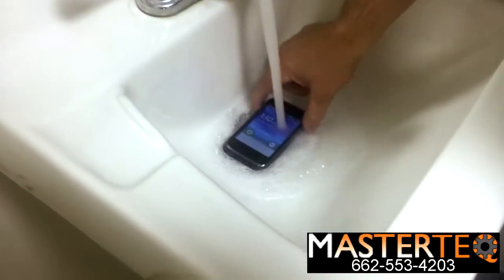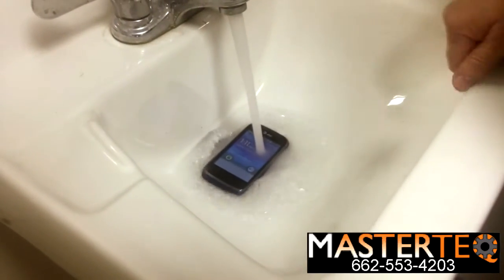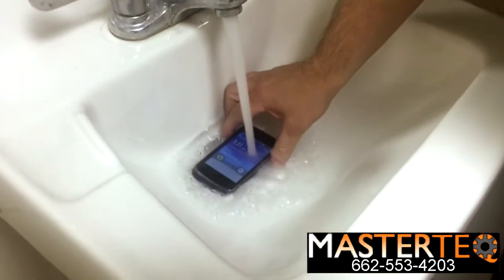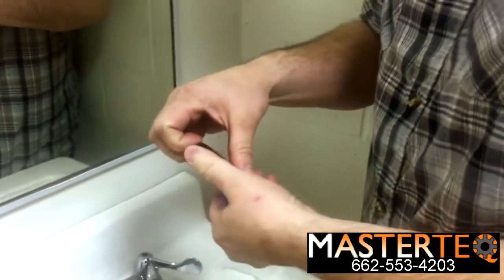Here we go, we're going to show you the phone. I'm going to go ahead and throw it in the water. Typically this won't work — from my experience, we're going to have to open up the phone to let a lot of water in. So it's taking a little bit long, so what we're going to do is just open up the phone.